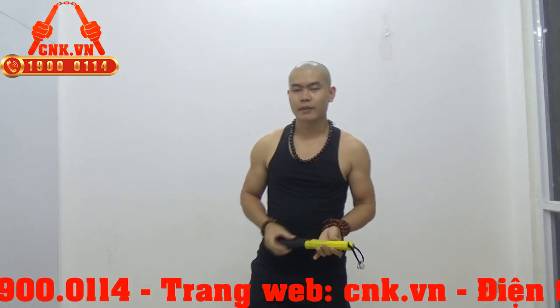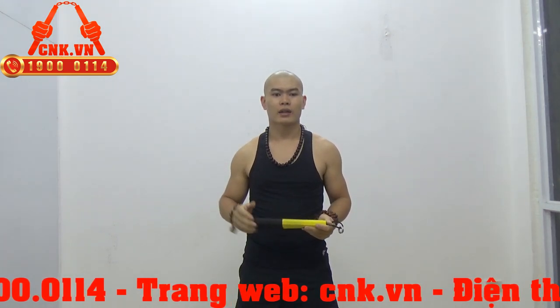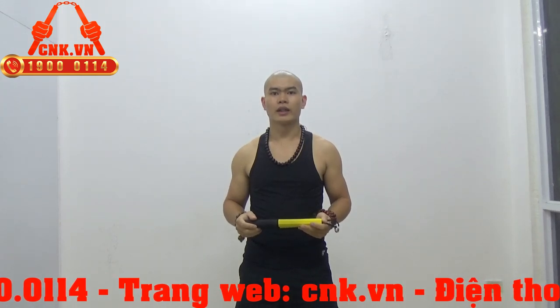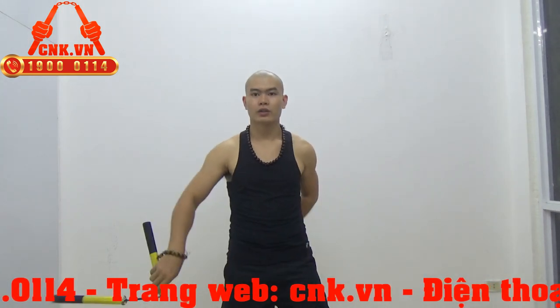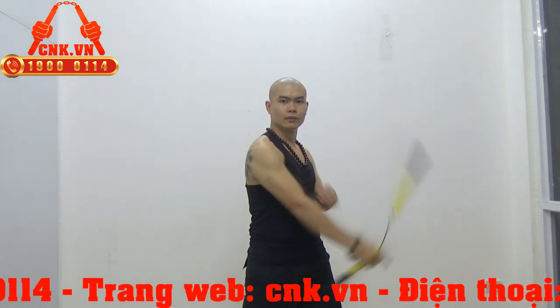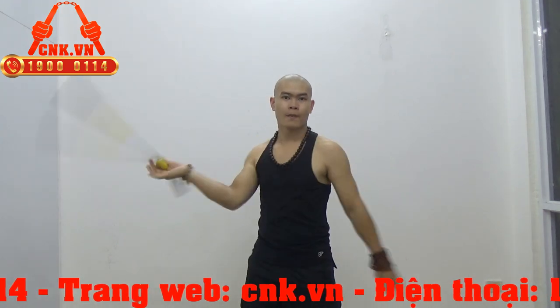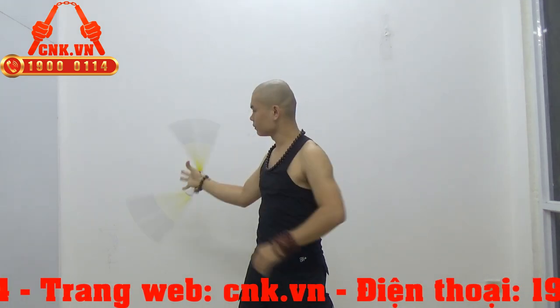Tuy là 180g thôi nhưng mà nếu như các bạn pháp lực mạnh thì nó cũng tạo ra những cái đòn cực kỳ là mạnh. Và khi chúng ta tập luyện, loại côn nó như thế này mà đường côn đi rất là tròn.